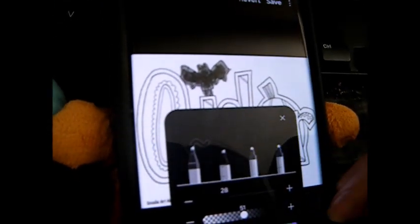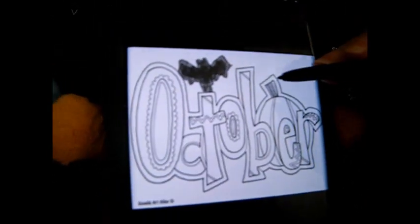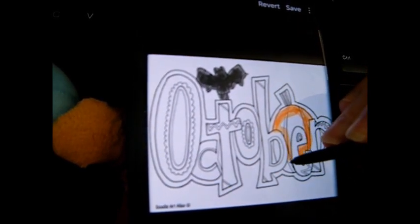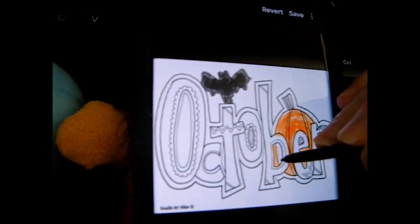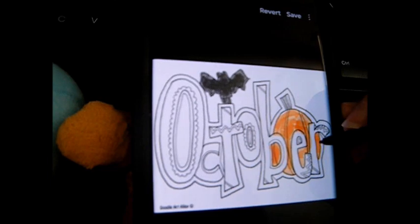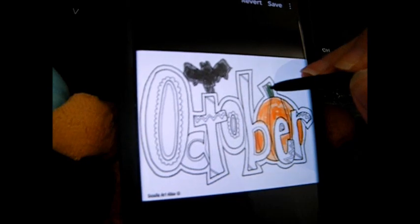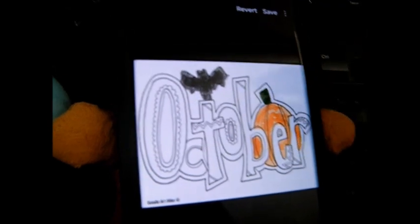And now we're going to do the pumpkin orange. Pumpkin. And there we go — that is the pumpkin. And now we're going to add a green for the stem right here. And there we go.